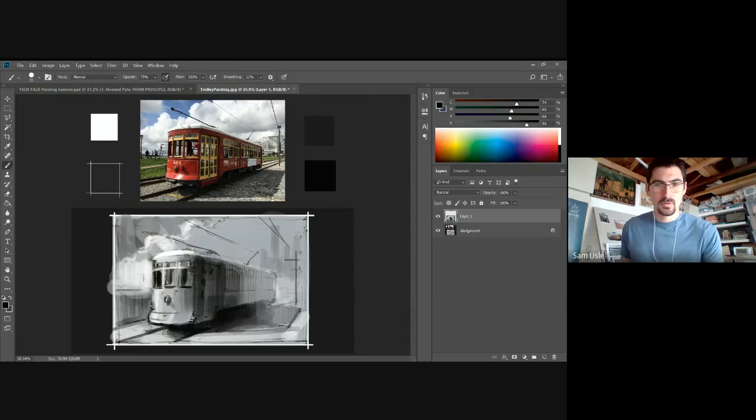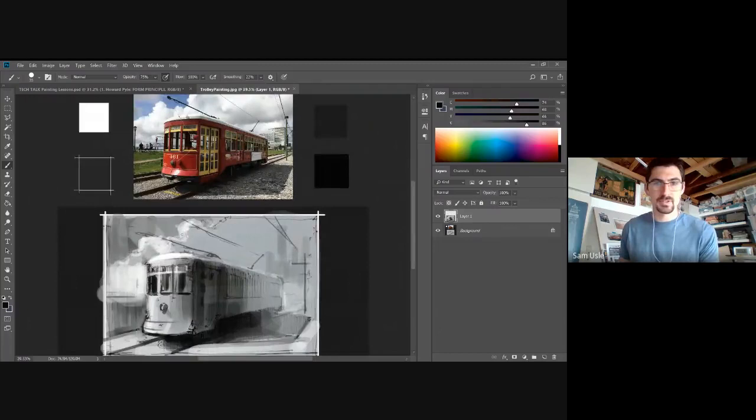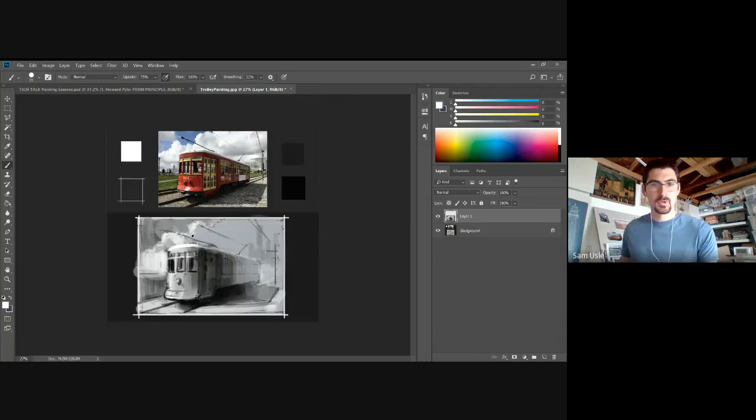Think of yourself as an editor — you're not beholden to your reference but you have to learn from it and respect it. Now I'm going to start thinking about color. I could just color-pick from the photo but I really want to try not to do that — I think that's a little cheap. Instead I'm going to start another layer and think about color temperatures.